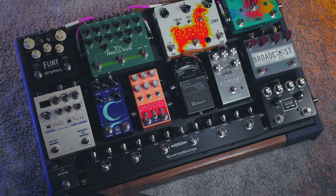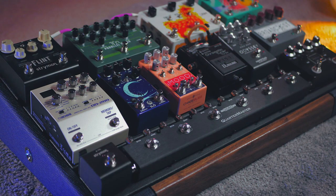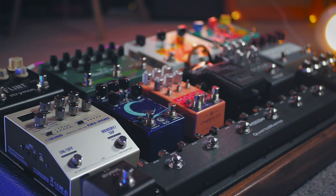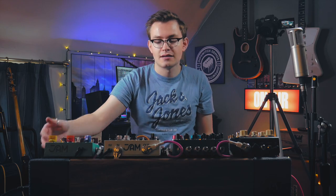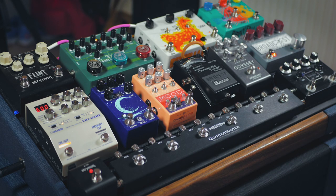Let's go into the signal chain. What I really like about the Alder and Ash board is we have ins and outs on the side of the board, as well as a power input on the side. I never really appreciated how clean that would help make the board and allow me to place, for example, the first pedal in the chain not near somewhere I needed to get a jack to. So we're going into the board from my guitar, going straight into the Quartermaster. First in the loop is the Fuzz Face underneath because it really likes to be the first thing in the signal chain.